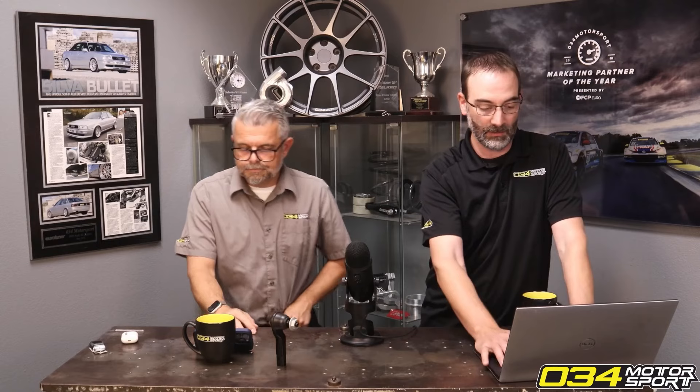Would a stage one tune be a good idea for an all-season daily driver? Absolutely — that's the whole idea. We strive for an OEM-plus kind of stage one, where it feels how we think it should come from the factory, which means yes, it should be suitable for all your normal daily driving activities in whatever climates.